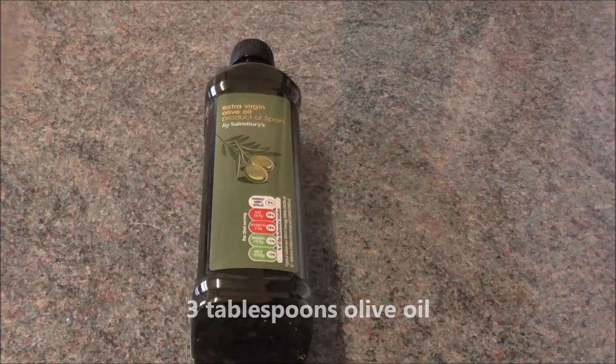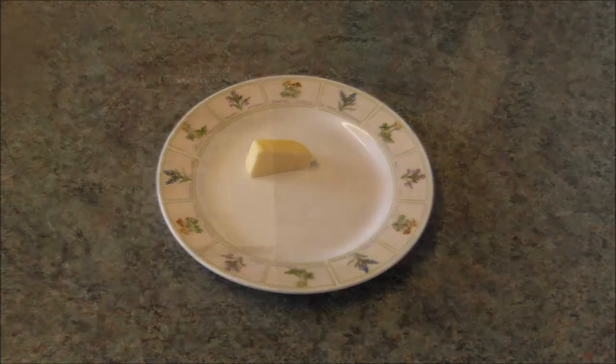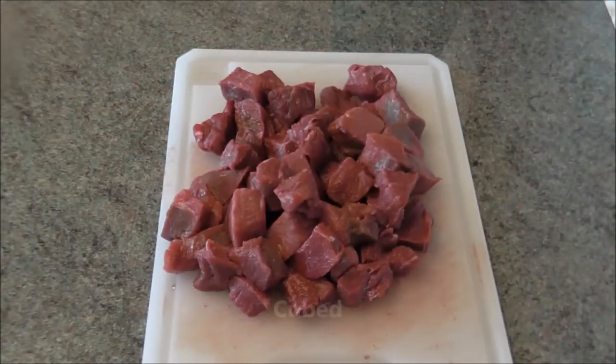3 tablespoons of olive oil, 10 grams of butter, and 2 pounds of stewing or chuck beef, cubed.